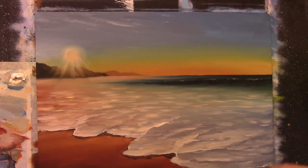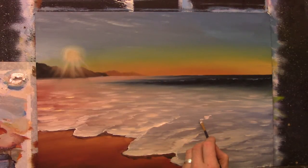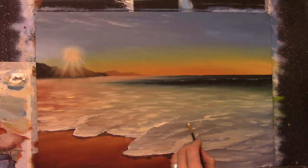I'll be putting in my shadows very soon and the shadows will really bring all of this to life. It's all about the shadows when painting something like this — the shadows are what bring it to life.